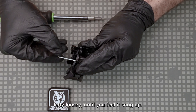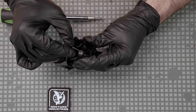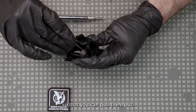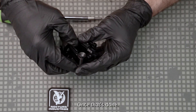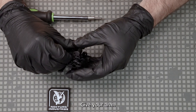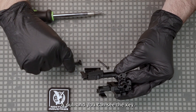Give that a couple rotations lefty-loosey until you feel it snug up, then give it a rotation back in. Do the same with the other one — basically releasing these springs so that you can pull them out. Once that's done, give your arm a pull and you can see the key just dropped out.